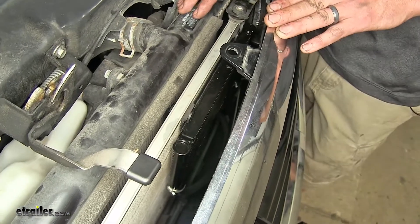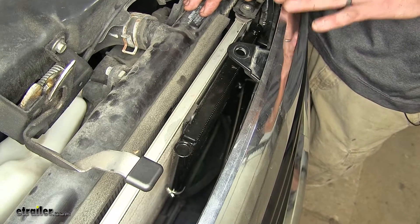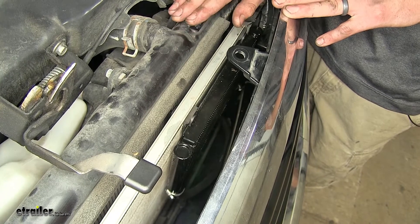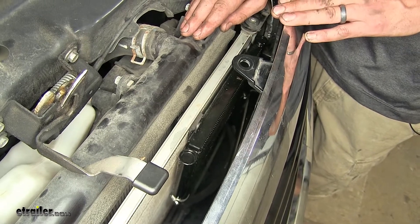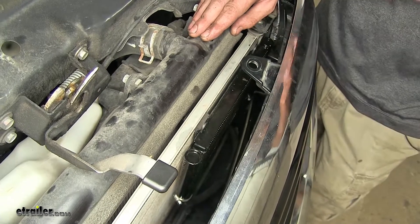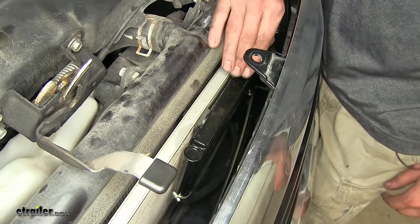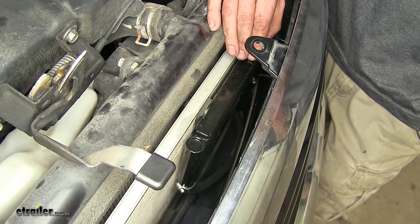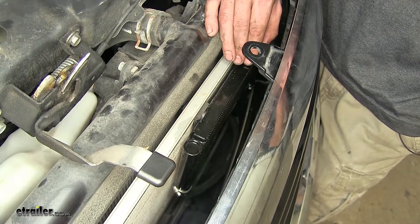Most vehicles such as this Odyssey, equipped with an automatic transmission, already have some sort of a transmission cooler built into them. On this Odyssey, it's built into the vehicle's radiator. While this is adequate for most situations, if you find yourself towing a trailer or going up mountainous terrain, you'll want auxiliary cooling for your transmission. By adding our transmission cooler in line with the factory transmission cooler, we are adding increased cooling capacity and even increased transmission fluid capacity as well.